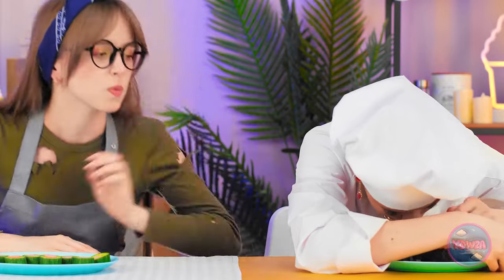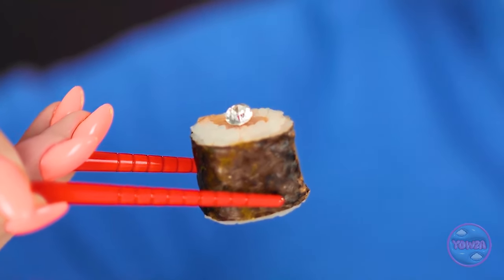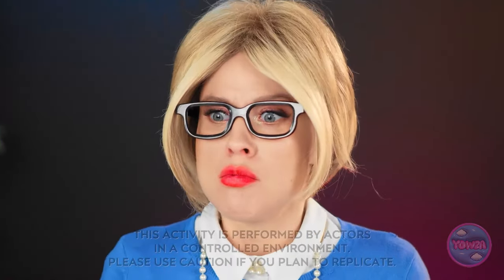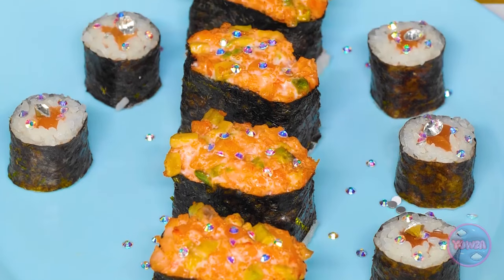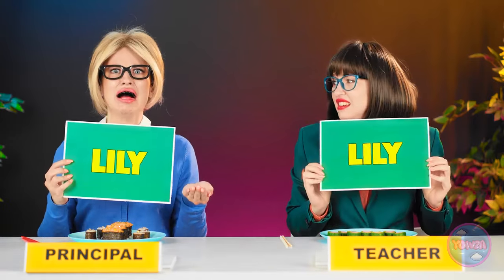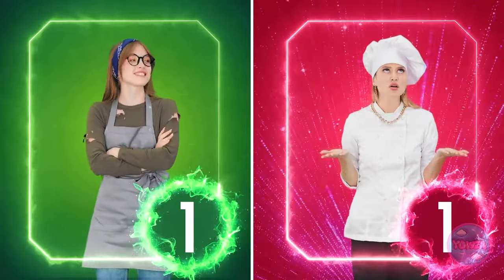Hey, what are you doing over there? Let's give these a try — I like the diamond as added bling. Ouch! Oh no, my teeth — the diamonds ruined my teeth! How is anyone supposed to eat these? Hey, this hot dog roll isn't bad! Oh my gosh, it's unanimous — Lily wins this round! Yes, I knew it! You can't buy every win, Sarah!